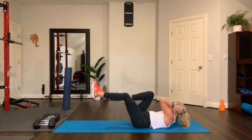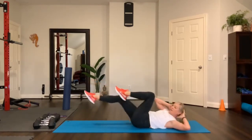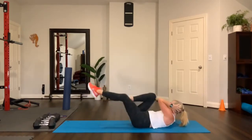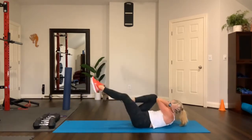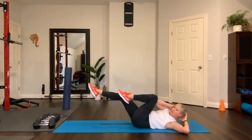Here we go — bicycle! Press, elbow to knee, extension of the legs. Reach, reach. Chin off your chest. We're going to do two rounds, just like we did with the strength part.